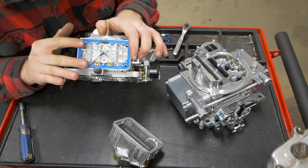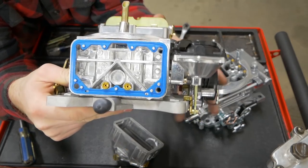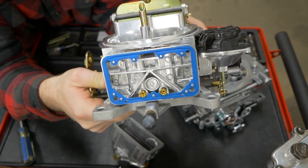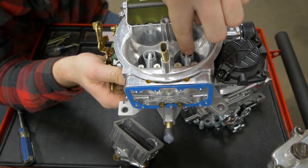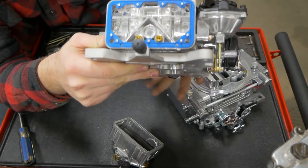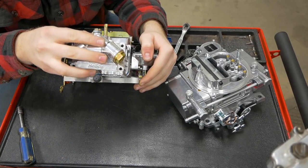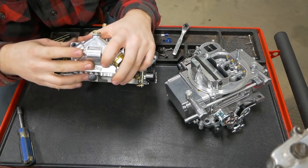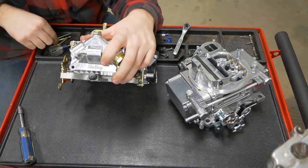We are in the secondary bowl right now. These are the secondary jets. What these jets do is meter the amount of fuel that gets to your boosters. By changing these jet sizes you can change the amount of fuel the engine sees. This is on the secondary side, so if you whack your throttle open and go super rich you may need to change those or change secondary spring rates.